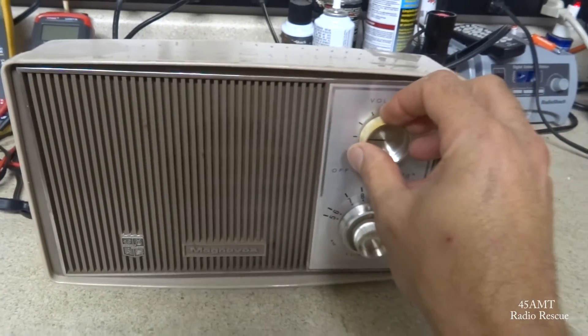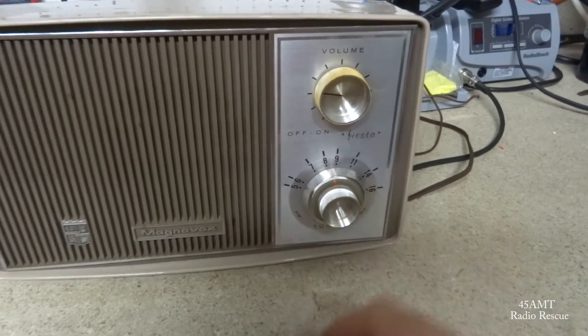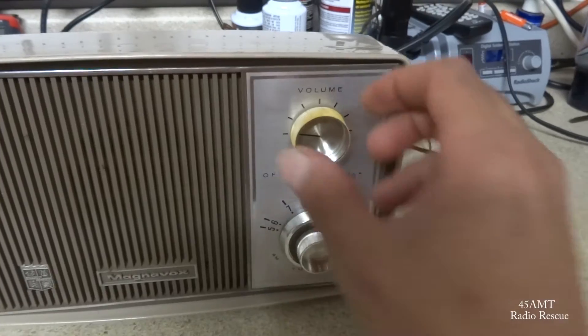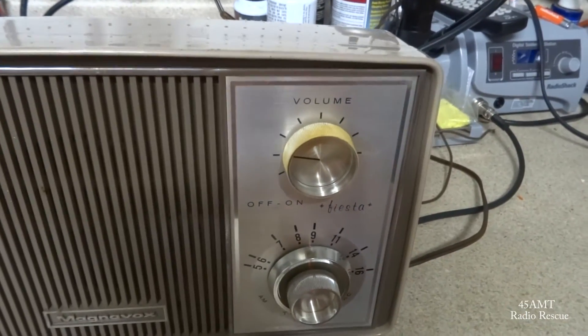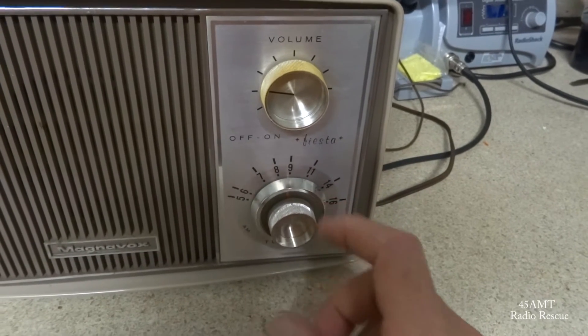Okay, we're all back in the cabinet and playing. Got the front face cleaned up, got all that nicotine off of it. This knob looks sort of yellow because the silver plating has worn off the plastic.